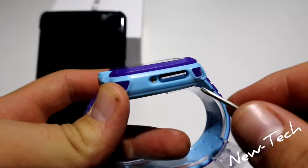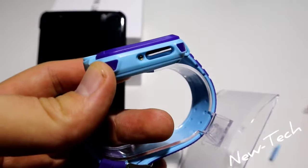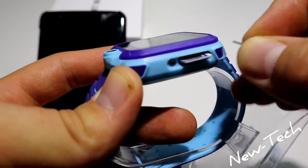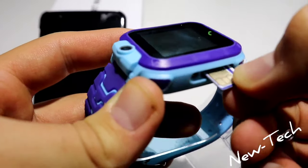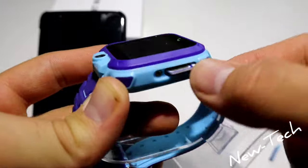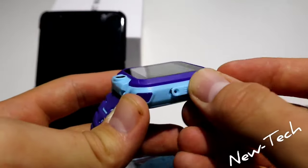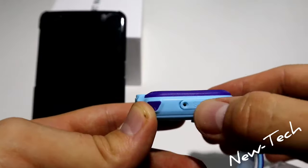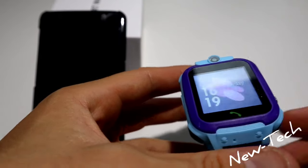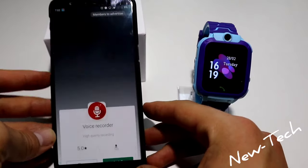This kids' smart watch is not supporting my SIM card. So we are just going to plug it in and continue with the other options. Let's go back to the app.